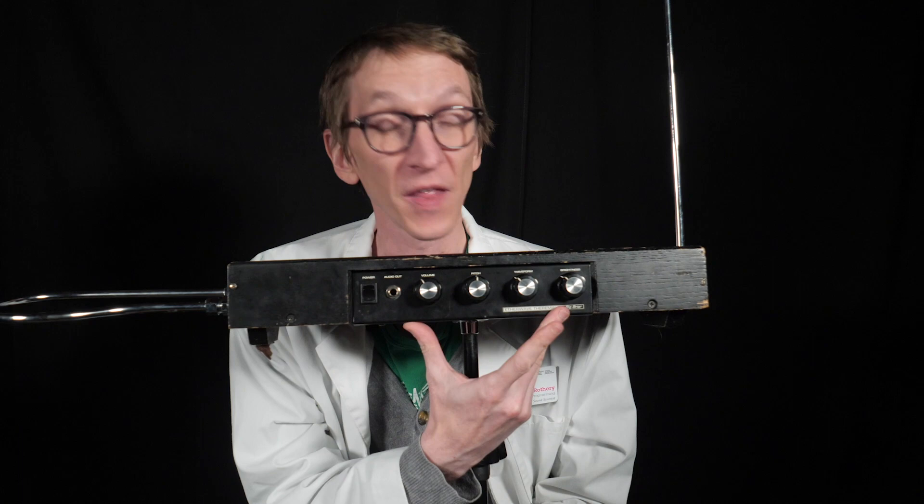Really, the theremin looks more like a radio than an instrument. It has a box with some knobs, a piece of metal sticking out here, and a piece of metal sticking out here, and they sure look like antennae. On the front we have a power switch, a knob that says volume, a knob that says pitch, a knob that says waveform, a knob that says brightness, and a power cord fits right in here. That's it.